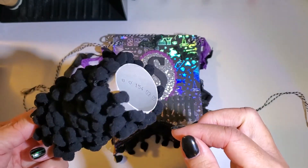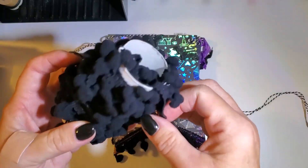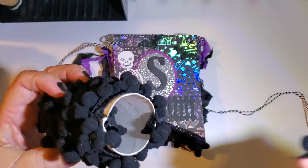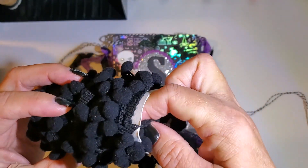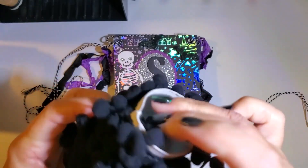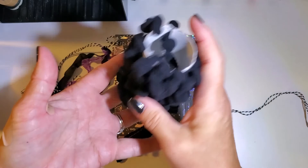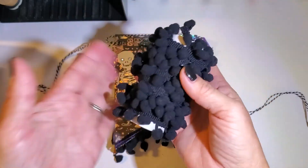I found a quick easy way to store pom-pom trim: if you wrap it around a toilet tissue roll and then put a little slice in the end, it's easy to keep it all nice and neat. I just have a basket where I keep all my different assorted colors.